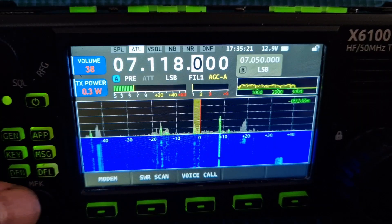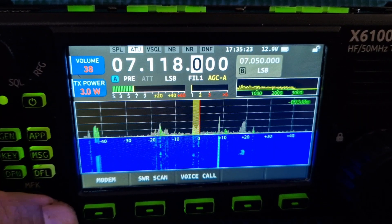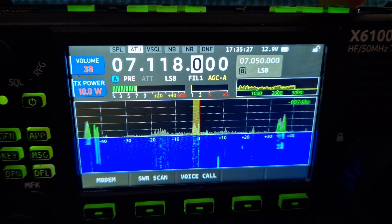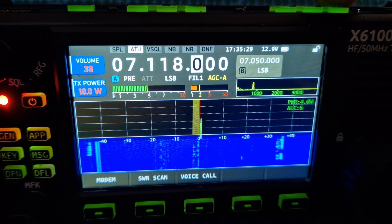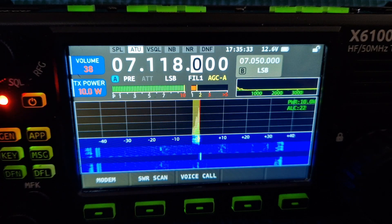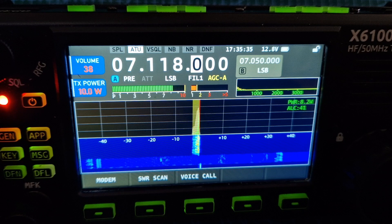CQ 40 metres, this is Delta Juliet 3 Kilo Juliet. I'm calling and standing by for any possible call. Mike 0 Fox X-Ray Bravo, QRP. M0FXB, QRP.